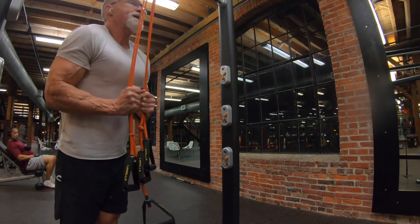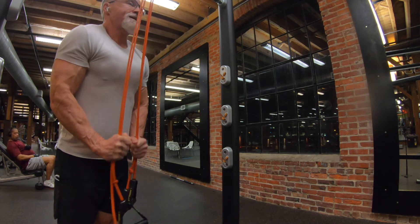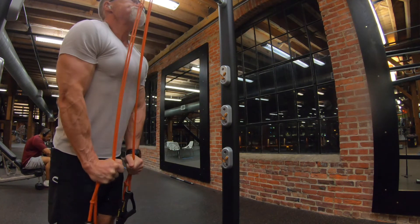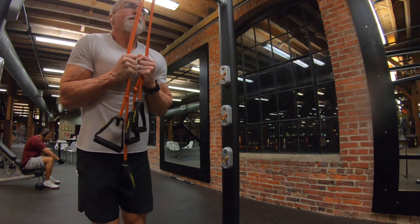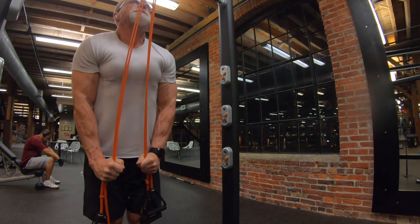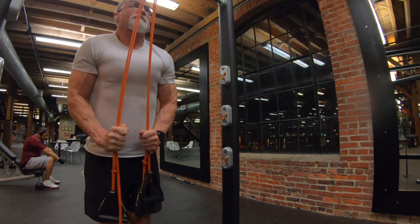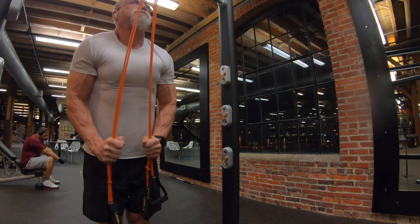Usually I finish with those reverse tricep extensions as my last tricep exercise, but I saw resistance bands hanging nearby, so I figured I'd do one more set. I did one single set to failure just to get a nice burn and pump on the triceps to finish the workout. These resistance bands really hit my triceps hard, especially when they're already pre-fatigued from earlier work — a nice way to finish up.